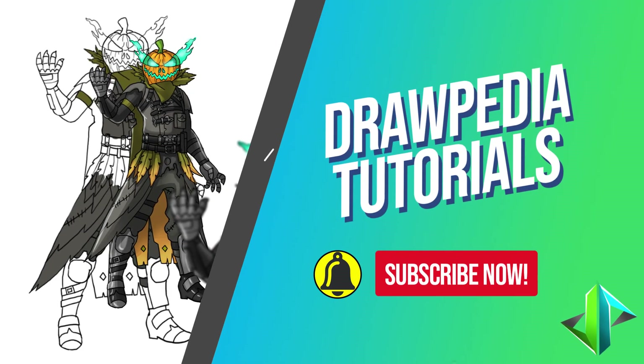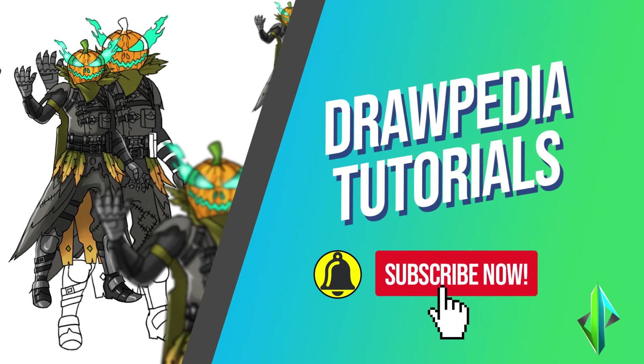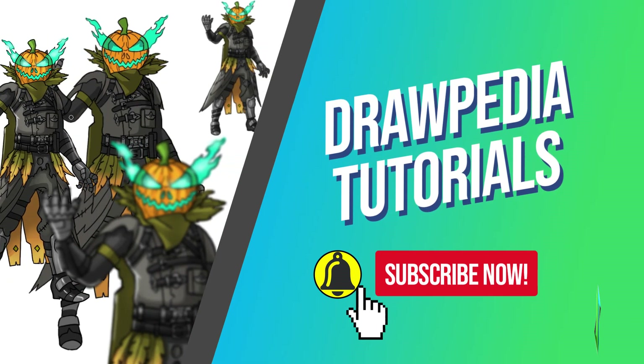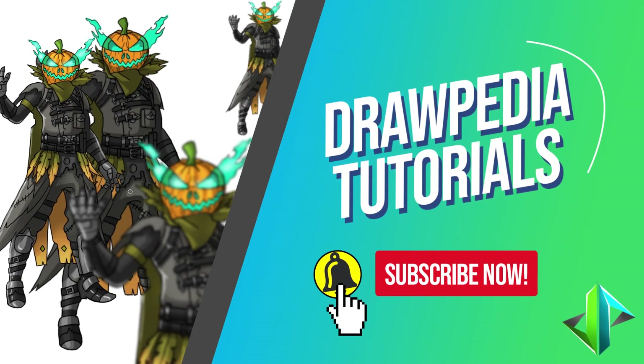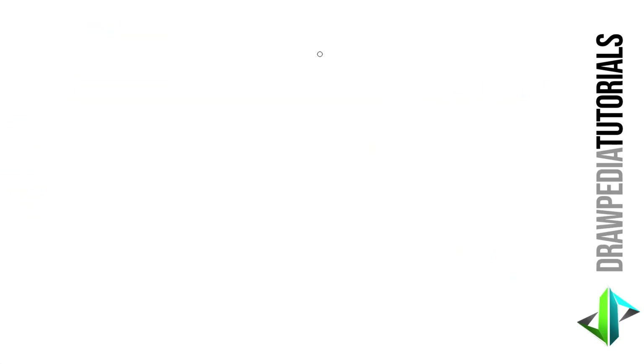Welcome back to Drawpedia tutorials. Today I'm gonna teach you how to draw Hollowhead from Fortnite. If you are new to this channel, be sure to like, subscribe, and comment below. I'm gonna draw on my Wacom tablet, but you can follow my tutorials with any other media you have, whether it's pencil, color, sharpie, or crayon.